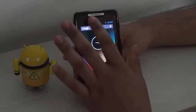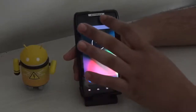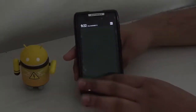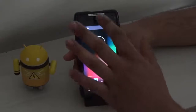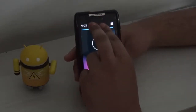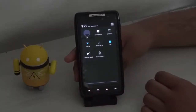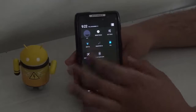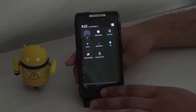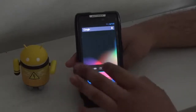We have the Android version 4.2 stock notification bar with quick settings. To open quick settings, simply slide the notification bar down with two fingers to open the quick settings panel. The quick settings is really helpful and it's one of the key features of Android version 4.2.